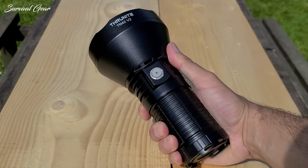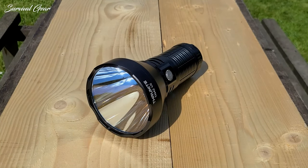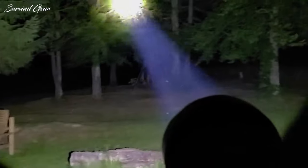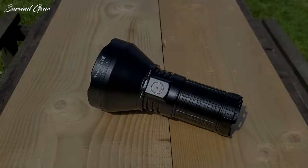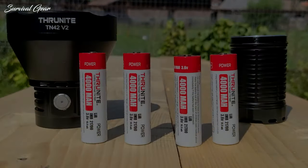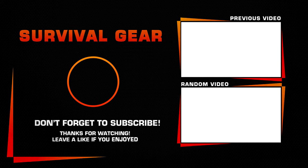The ThruNight TN42V2 has the giggle factor, both in terms of performance and size. This flashlight is not for everyone due to its size and price, but if your budget allows, you won't regret the purchase. The light would definitely be useful as a searchlight if you have a lot of land, need to spot animal threats, or for search and rescue tasks. I can definitely recommend it. For more information and the current price, check out the link in the description below.